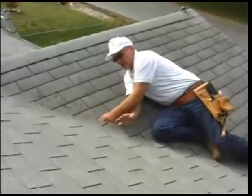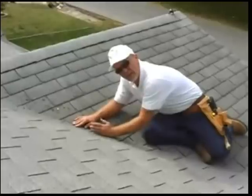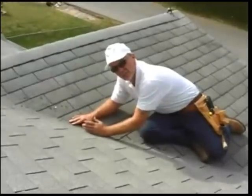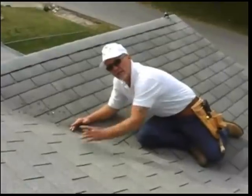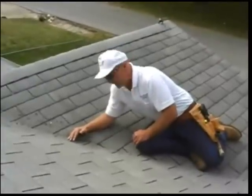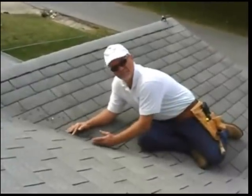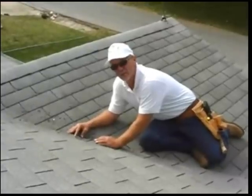There'll be all kinds of mud. What it amounts to is that the California cut is a lot cheaper than putting a W valley in, so the roofer saves a little money. If you want my recommendation, put a W valley in every time. California cut — sometimes you'll get it right, and a lot of times the roofers will get it wrong.